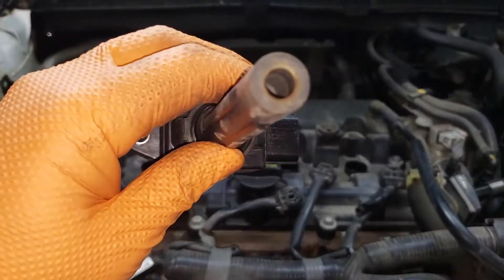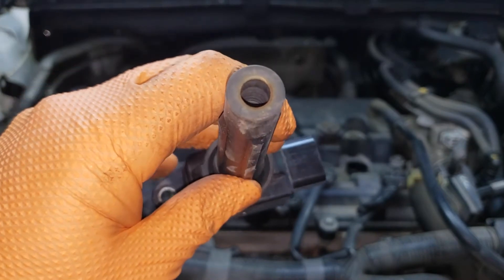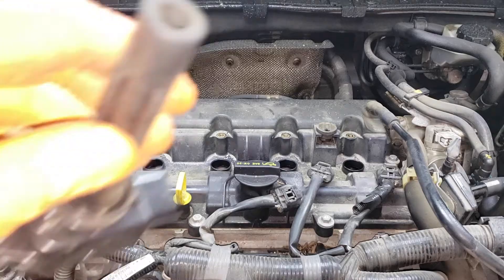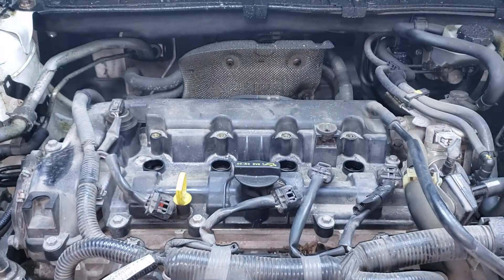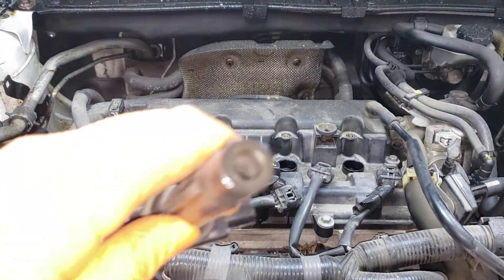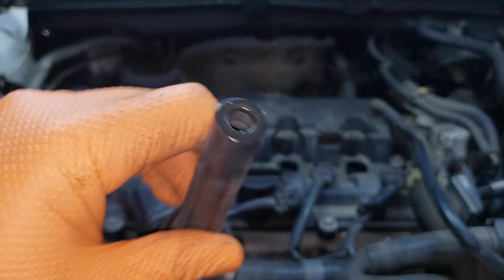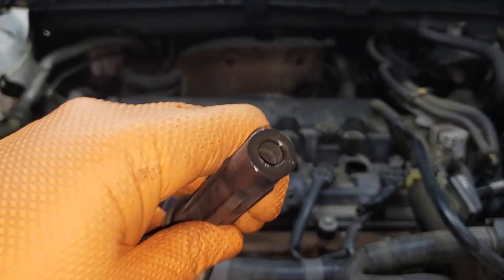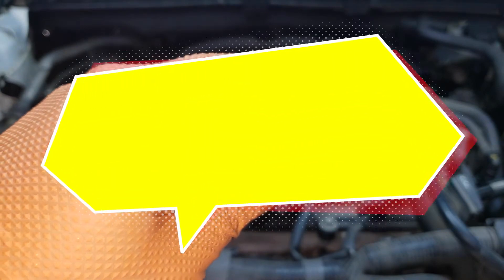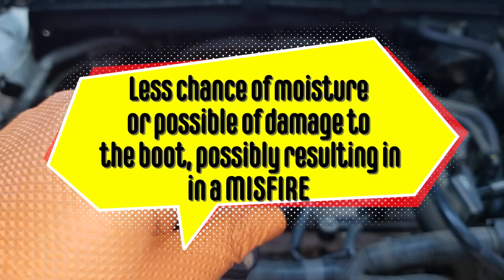Now you'll have your coils that look like this. You can see there is a little bit of residue on the boot. What you want to do is clean it — it should look something like this without any residue. After you clean it, it should look like that. What you're going to do is take a little bit of dielectric grease and put it around the hole where it enters. That way there's less chance of spark and it won't get stuck.